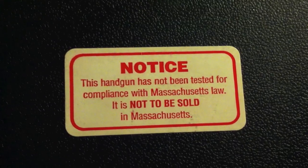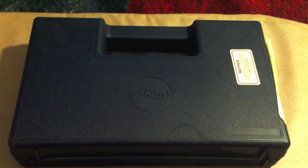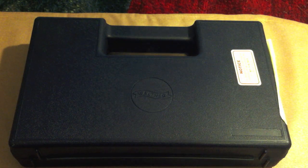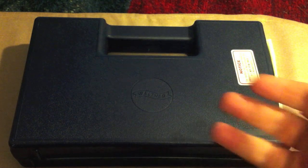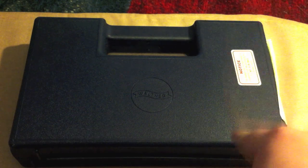Let's zoom in on this notice on the front of the box: 'This handgun has not been tested for compliance with Massachusetts law. It is not to be sold in Massachusetts.' Let me explain that — from what I've been told, firearms actually have to go through a melt test in Massachusetts. They put the guns in an oven, and if it doesn't pass, it's not considered safe enough. That's the most ridiculous thing I've heard, and I'm in New York. This firearm could not have been sold in Massachusetts. It also comes with 10-rounders because it was made during the assault weapons ban.